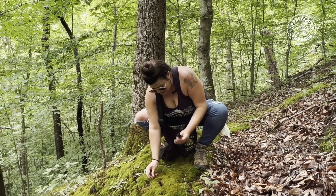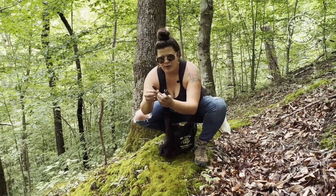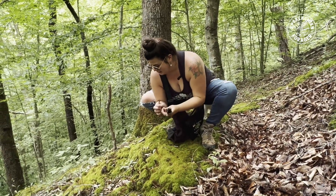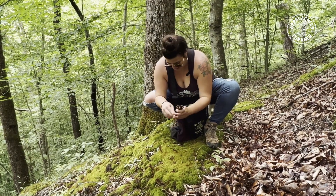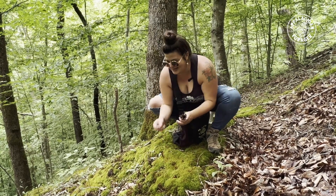I can't believe it - look what a patch! When you pick them, just take those little dirty butts off before you put them in your bag. It's that time of year that mushrooms are just everywhere, but I just didn't expect to find these today.